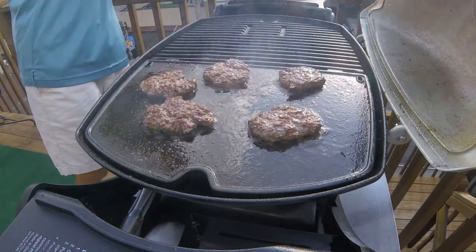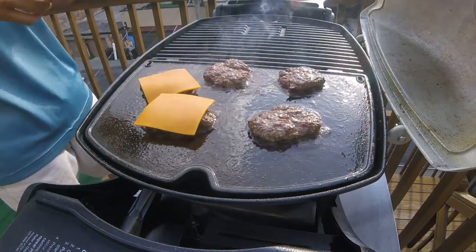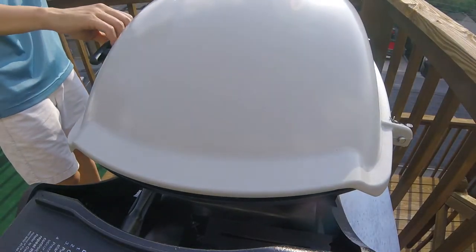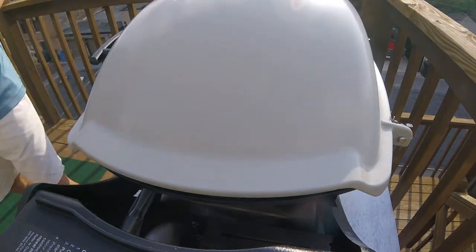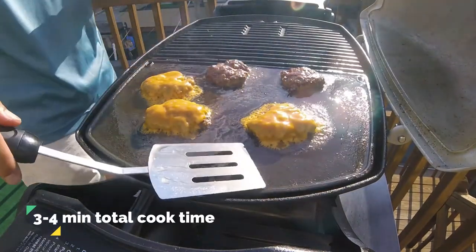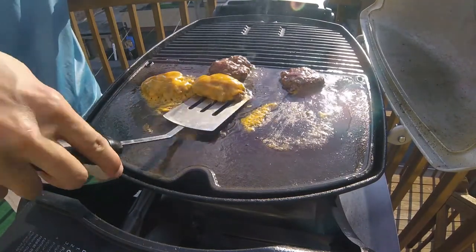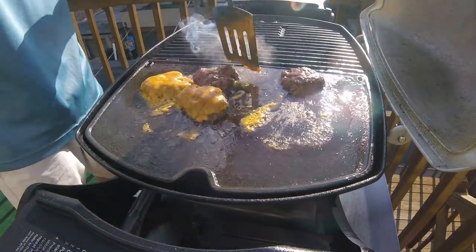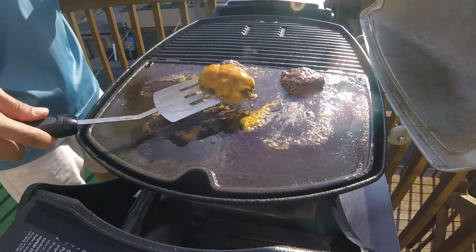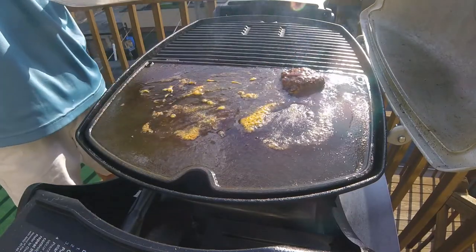Now I'm also going to add some cheese. The traditional cheeseburger only calls for cheese between the patties, so I'm only going to use three pieces here because I'm making two burgers. Now I close the lid and cook for 90 more seconds. 90 seconds later, these guys are done, and I'm going to get these off of this hot griddle pan. Start with the cheese ones first — almost lost one. And now I'll get the last two cheeseless patties off.